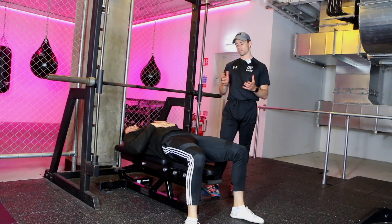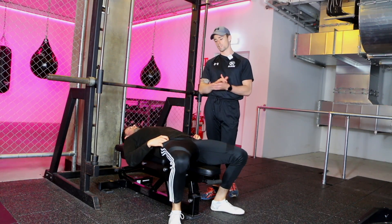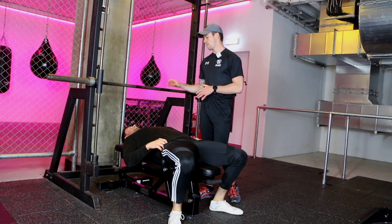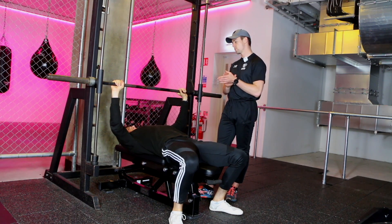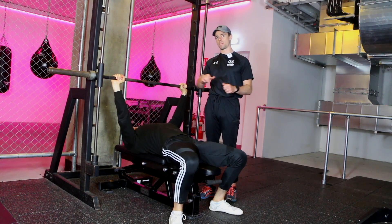Otherwise we're going to set up in a similar manner. So Paddy's going to lie flat on his back, his feet are going to be under him keeping him stable, he's going to have a slight arch in the lower back, he's going to grab onto the bar — pick a nice comfortable position, play around with the width and see what's most comfortable for you. Then you want to pinch those shoulder blades back together so you're nice and steady on the bench.